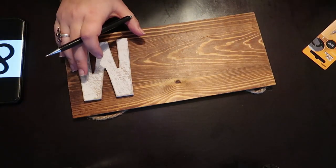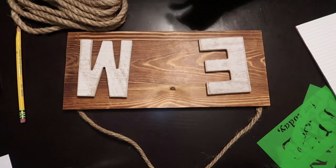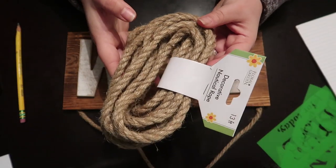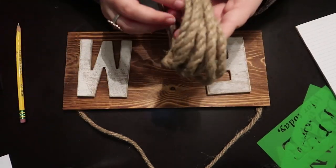First, I decided where our initials will be on the barn wood. I wanted to add an ensign between our initials but my Walmart didn't have any, so I decided to use this nautical rope from Dollar Tree.